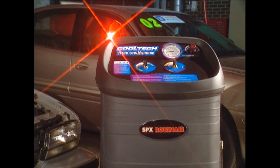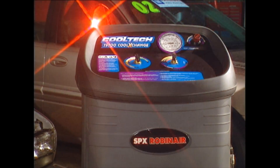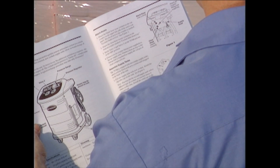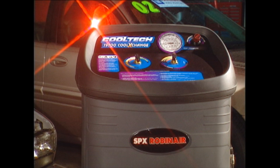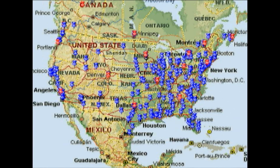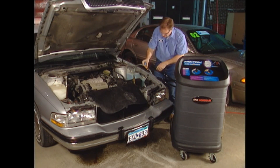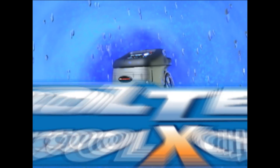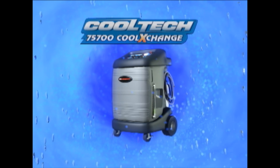Maintaining the 75700 Cool Exchange is as easy and trouble-free as its operation. Complete details on maintenance and troubleshooting are readily available in the easy-to-read owner's manual. RobinAir stands behind this product with a full one-year warranty and a national service network of 150 service centers. In today's competitive world of automotive service, time is money. If you like the idea of a 10-minute coolant exchange, a safer work environment for your service technician, and a machine that is simple to operate with an exceptional return on investment, then the RobinAir 75700 Cool Exchange is the right choice — the only choice for your automotive service business.